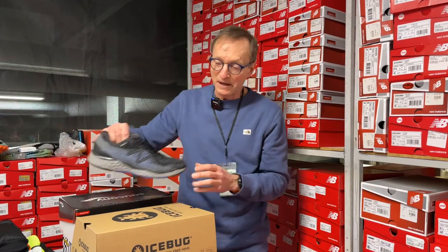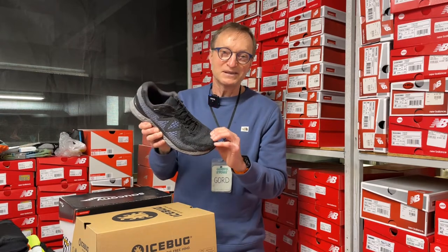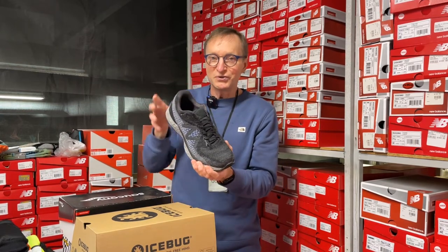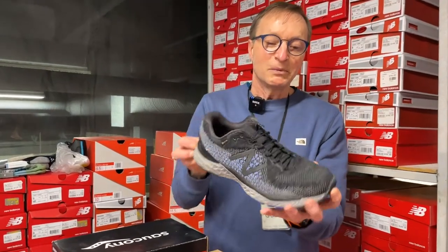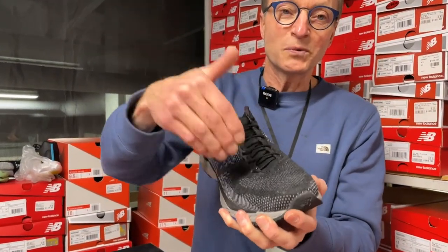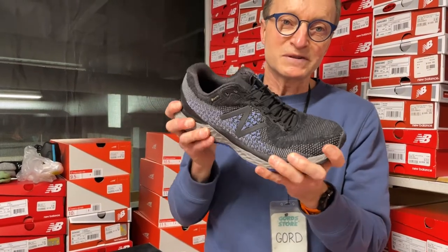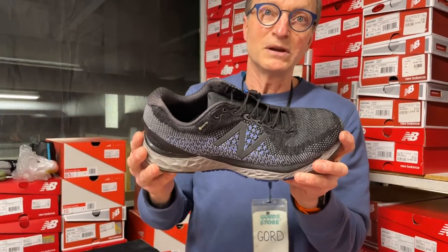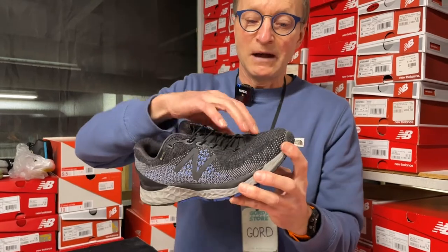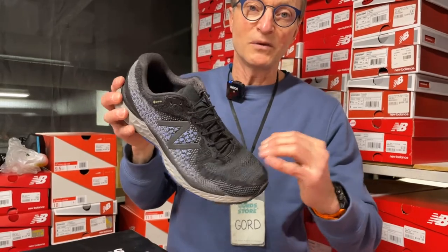Today in Calgary, the forecast high is like minus 19, and this morning when I walked to work it was minus 22 and a bit. That was my shoe that I walked to work with — basically the men's 880 road running shoe, but it has a Gore-Tex upper, so the wind doesn't go through there and it was a totally comfortable shoe. The soft midsole still stays fairly pliable and flexible underfoot. So a Gore-Tex upper can be a good thing for just preventing the wind from going through.